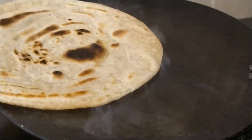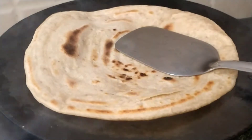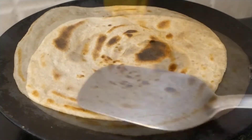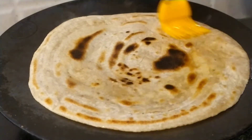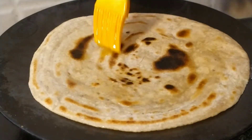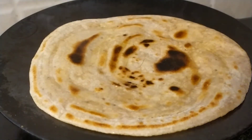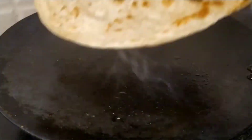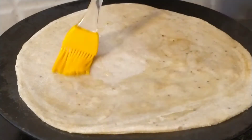Turn the paratha around and you will notice that the brown spots will have formed. This means that one side has been cooked. Now turn it over again to cook it on the other side. You will start to notice that the steam comes out from the layers and from beneath. Put your pallet on top of the paratha to stop the steam from escaping. I take some ghee and brush it on top of the paratha to keep it from becoming too dry. Make sure that your paratha gets cooked on all the sides. Remove the paratha and put it in a bread basket.